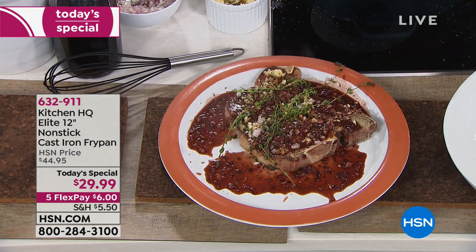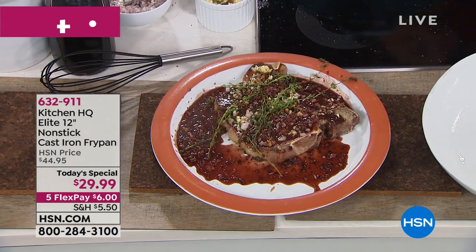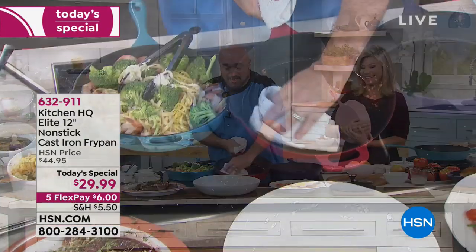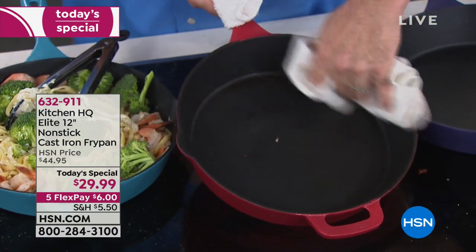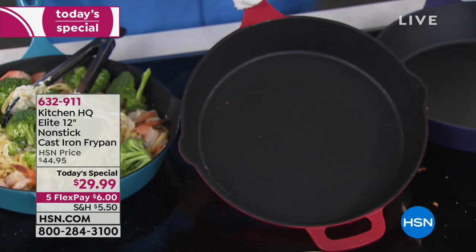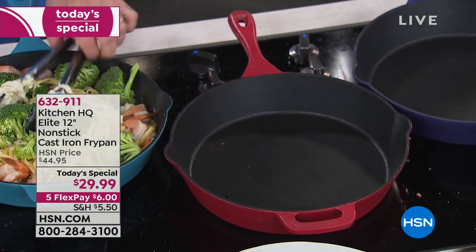Let me get that last bit of sauce out of there. Talk about cleanup — this is a point where cast iron turns into a nightmare, but not Kitchen HQ. Have a look at this. This is what we've been excited about for months. This is what we've been waiting to share — that kind of result with a cast iron pan. You have never in your life seen that before.